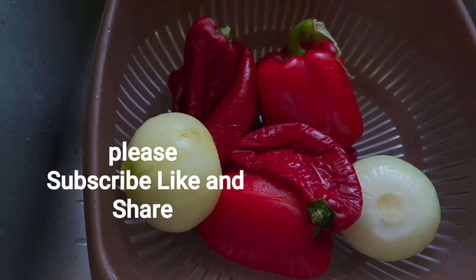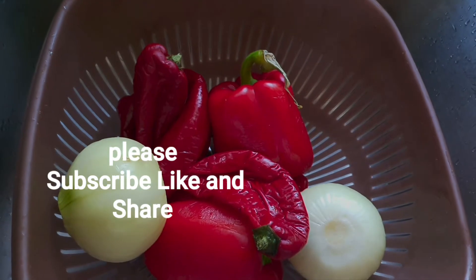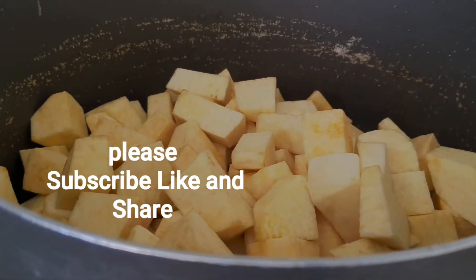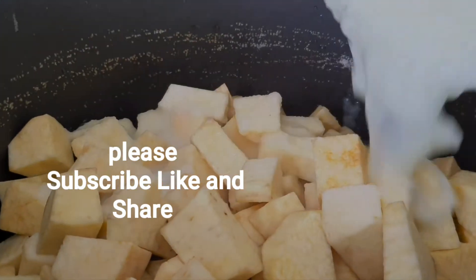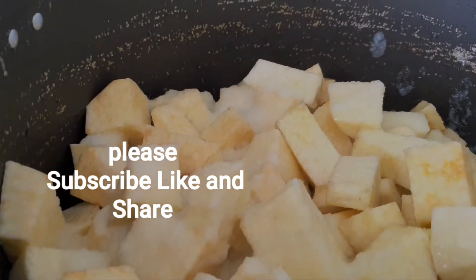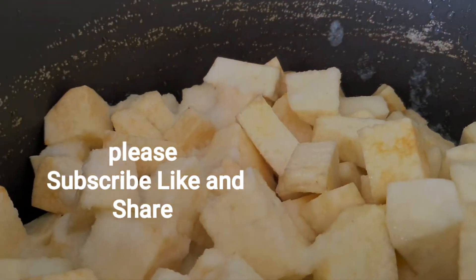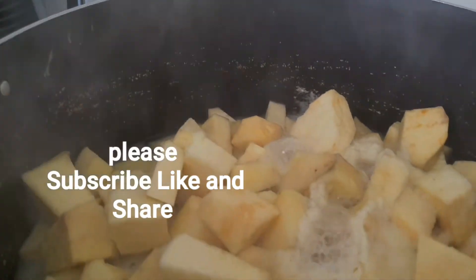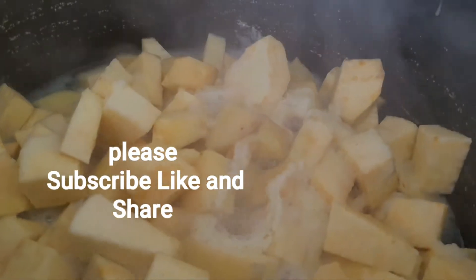There are different ways of making asaro yam porridge. I'm going to show you the way I'm making it today, and maybe next time I'll show you another way. Now I have my yam in the pot and I've blended two of the onions. I'm going to pour the onion mixture in now and allow it to boil first. The pepper and onion are already blended, but I'm going to let the onion boil with the yam first before adding the pepper mixture.